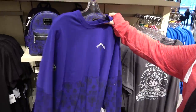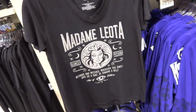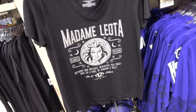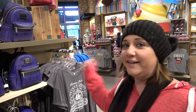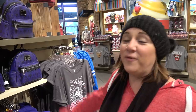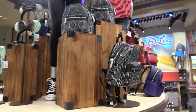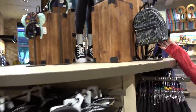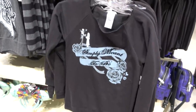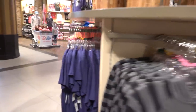You've got a Madame Leota shirt also — 'Wizards and witches wherever you dwell, give us a hint by ringing the bell.' And they ring the bell! Ring-a-ling, ring-a-ling. I don't know if this one is new or not. It doesn't feel new. Little Jack Skellington there. Jack Skellington and Sally — these don't feel new.